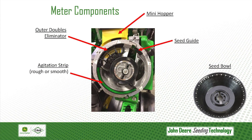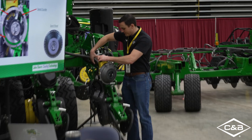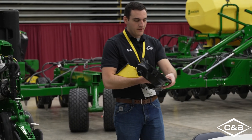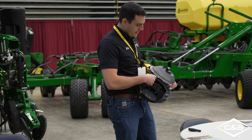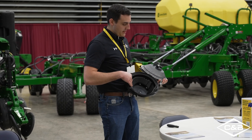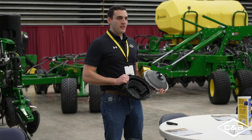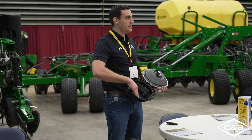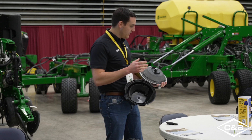I'll go ahead and pop this meter off the row unit just like that. Some things to check before we hit the field this spring — definitely check your seals. This is still a vacuum meter planter; we didn't lose that capability. We still need that good seal on our vacuum doors here, so make sure that's in good shape and good condition.